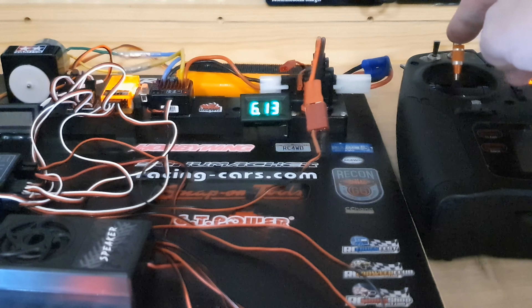Hello everyone. Here we have the GT Power sound and light system for our 1/4 scale trucks. This is the entry-level system. Let's see what we get in the box and what it does.